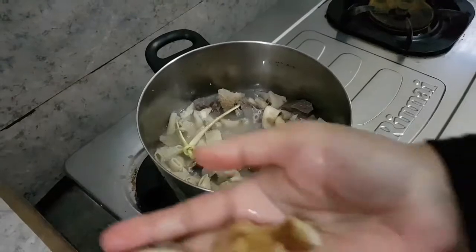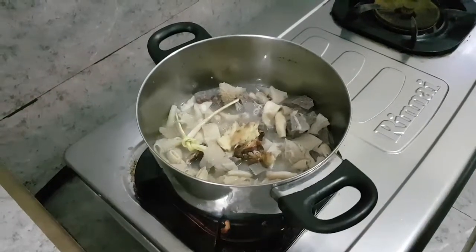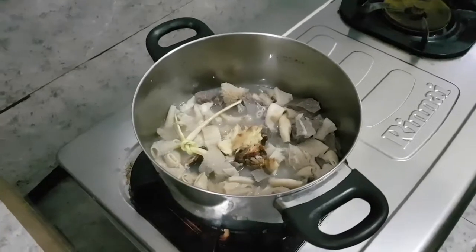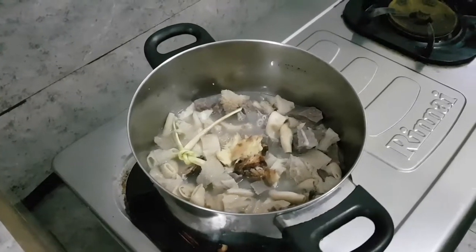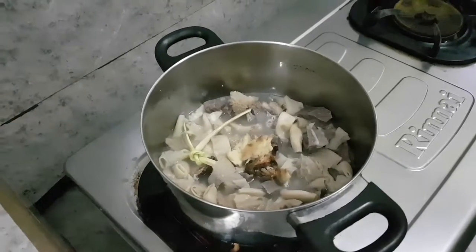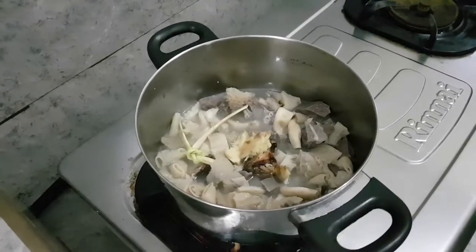Kemudian sebagian jahenya ada yang digeprek, kemudian dimasukkan. Ada juga sebagian lagi jahenya yang digerus di blender. Jadi jahenya tadi ada yang digeprek, dimasukkan ke rebusan jeroan ini, ada lagi nanti jahenya yang sebagian lagi di blender.